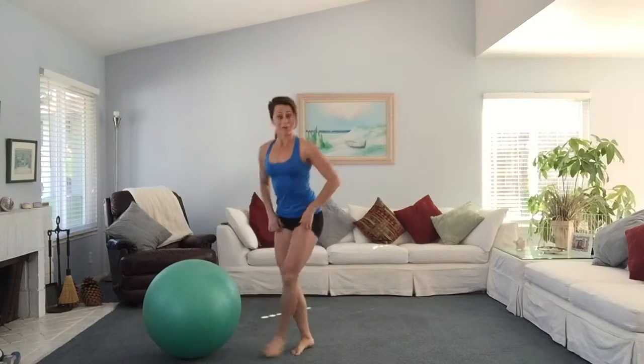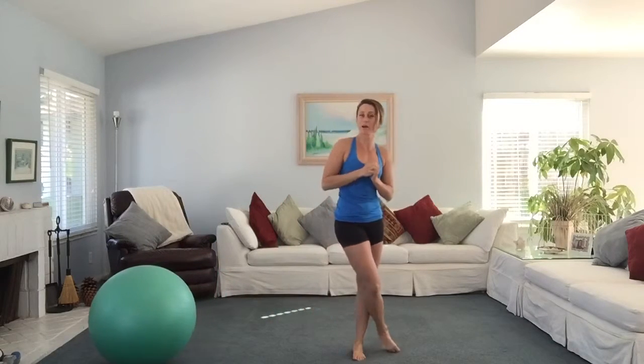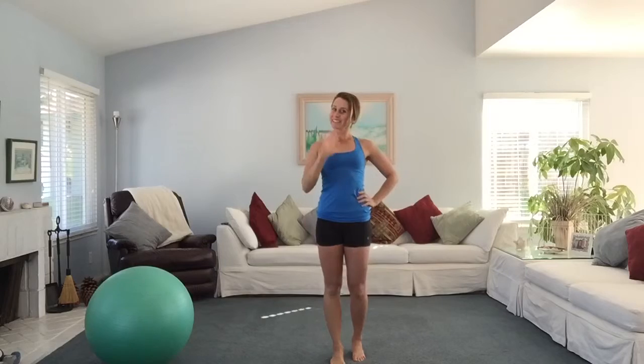That is your workout for this week. I will put the description in the box below along with my scores. Give me a thumbs up if you like this video, and click subscribe if you want to see more. I'll see you next time. Bye.